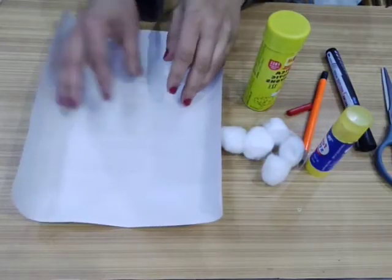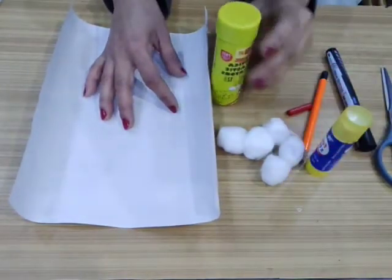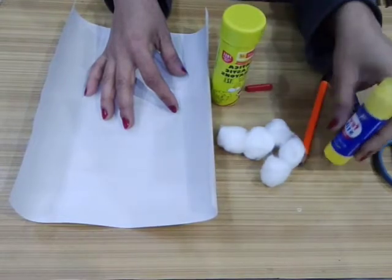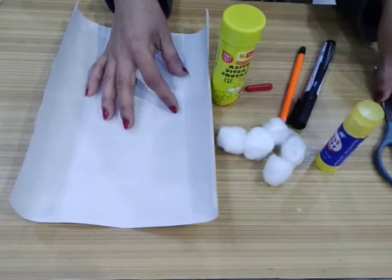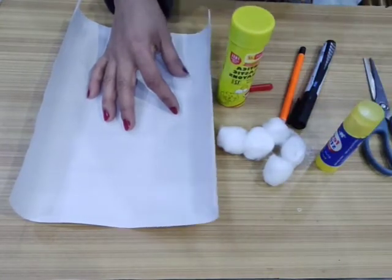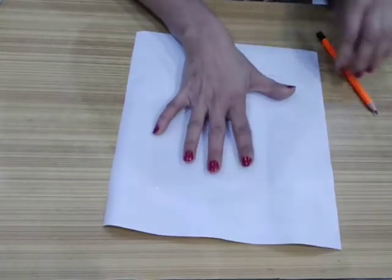For making the Santa we need a white color paper sheet, some cotton balls, crayon color red, glue stick or glue, pencil, marker, and scissors. So kids, let's make our Santa!